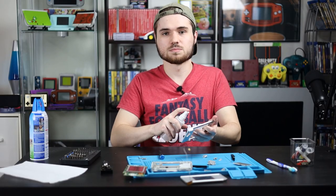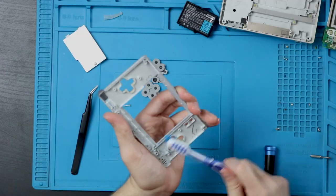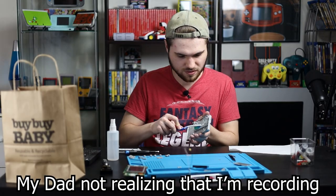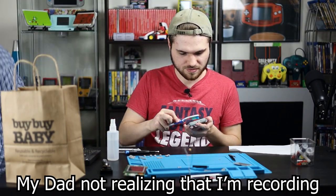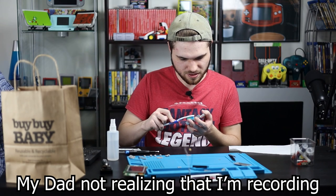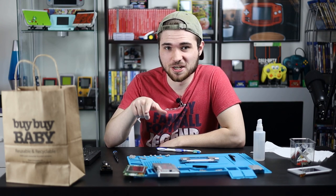We're just going to spray the crap out of this with some IPA — not the beer, the isopropyl alcohol. Now that everything's clean, we'll come back when my dad's ready.